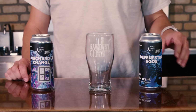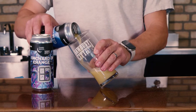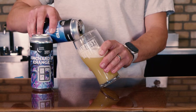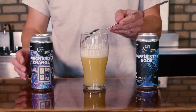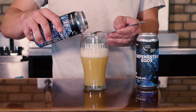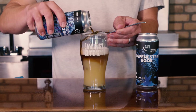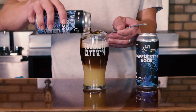First you're going to want to start with the base beer, which is the heavier beer. We're going to take a nice billowy head. You want to go about half way. You let it set and then we're going to take a spoon to help diffuse the next liquid over top of this. Now the gravity of our Orchard of Change is slightly lighter than the Defenestrated Ego's, so it should sit right on top, creating a level because it's slightly less dense. The spoon just helps it diffuse across and slowly rests that beer on top.